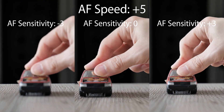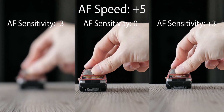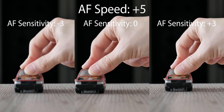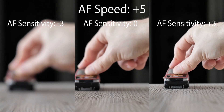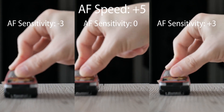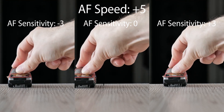And finally the highest autofocus speed. That's all for today. Thanks for watching and please subscribe.